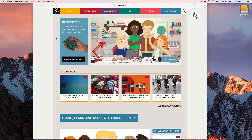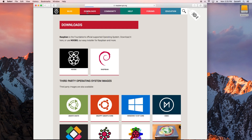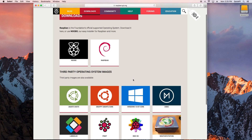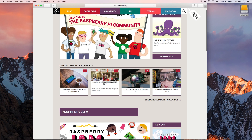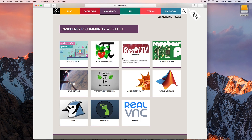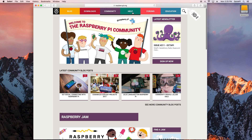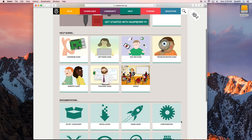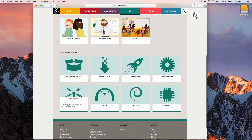On the official Raspberry Pi page, the downloads section shows all available operating systems including Ubuntu Mate used for benchmarks, Snappy, Windows IoT, and more. The community section lists public Raspberry Pi events and sister community websites. The help section provides a full technical support guide covering a hardware guide, software guide, add-ons, and documentation for setup, installation, usage, and configuration.